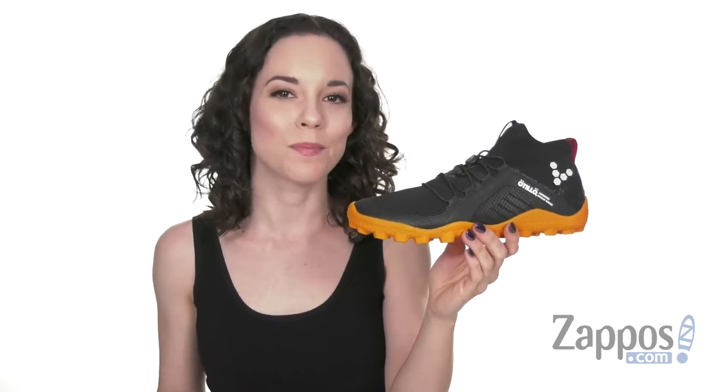Hey there, I'm Cassie from Zappos, and this is the Primus Swim Run Boot Soft Ground Mesh from Vivo Barefoot.